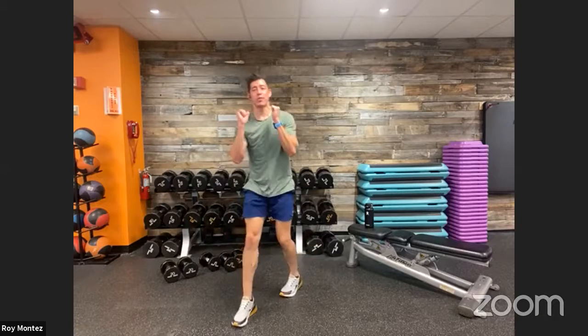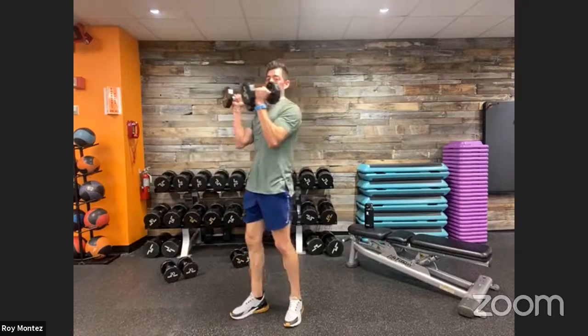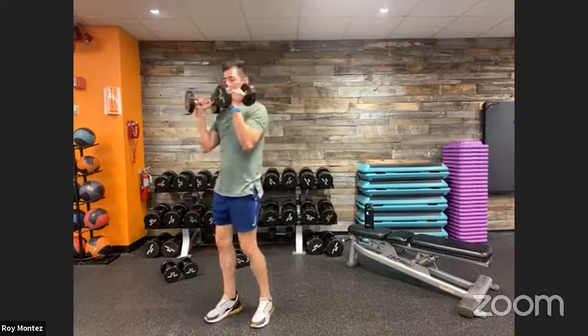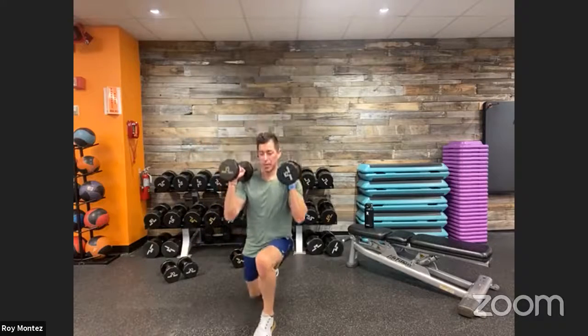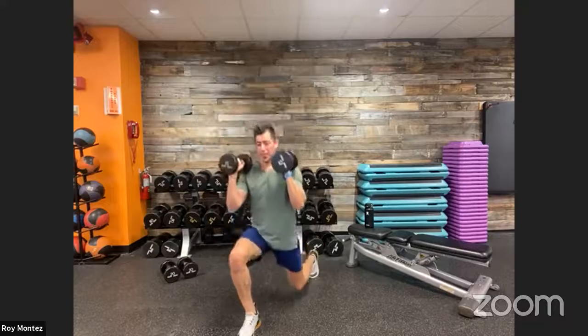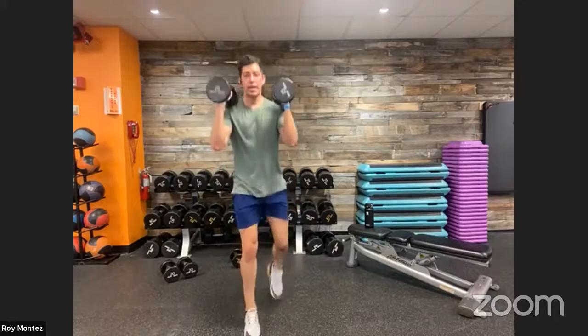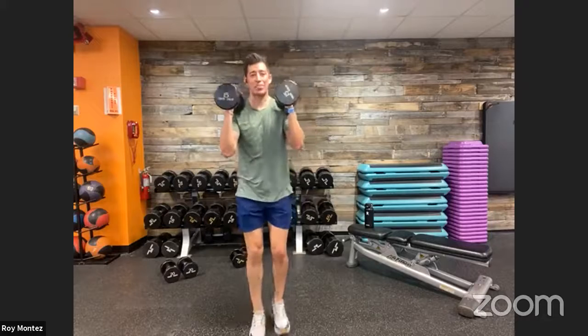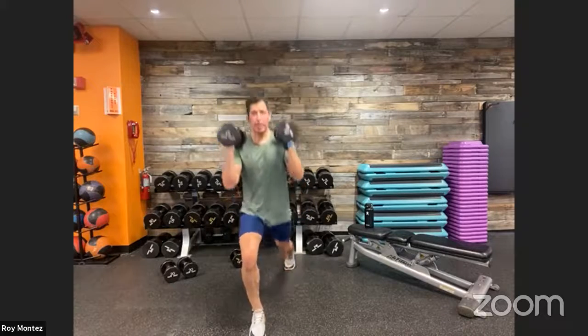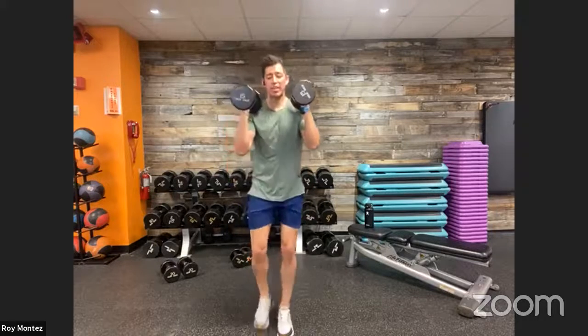Reverse lunges with the front rack position for the last and final round. Front rack those dumbbells, keeping them off our shoulders and engaging our bicep at the same time. Nice strong movements, find that breath, find that tempo. Think about that quad activating as we stand back up — glutes are on fire, really helping us get back up to standing. Keep those dumbbells up, elbows stacked underneath our wrists. Last three, two, one — time, good job!